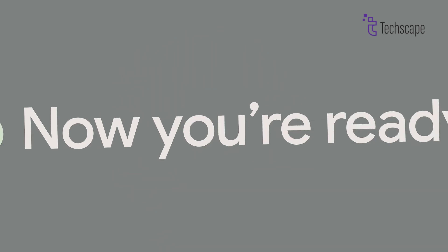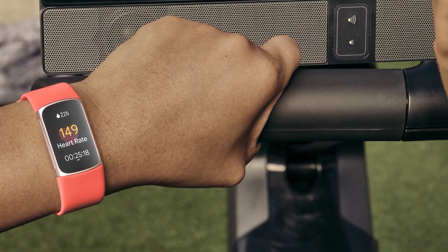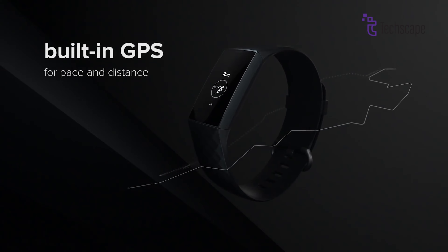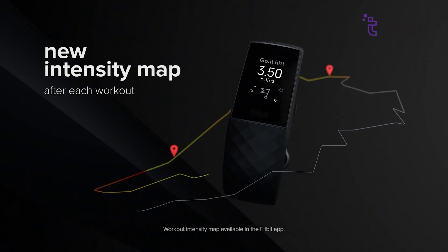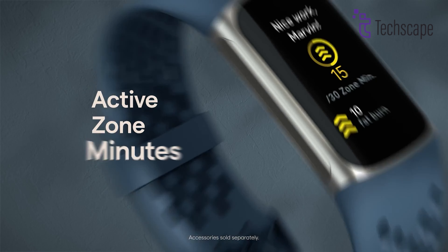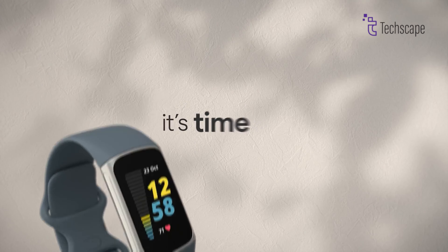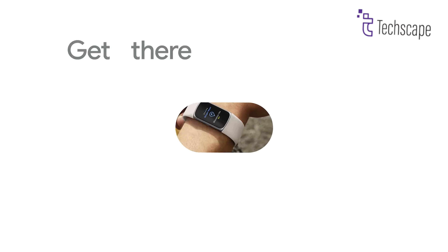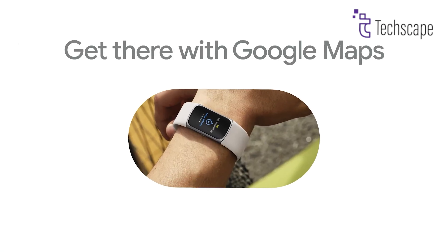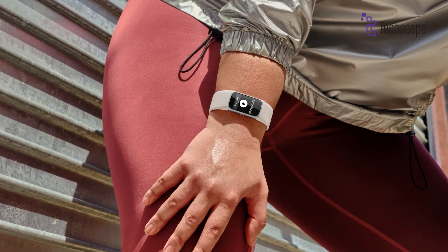The Fitbit Charge 7 is expected to come with several performance upgrades over its predecessor. It might have better GPS for more accurate tracking, including Google Maps integration for easy navigation during workouts. The processor is rumored to be faster, which would mean smoother performance, and it could even include Google Wear OS — the operating system used by many smartwatches — giving it more capabilities.